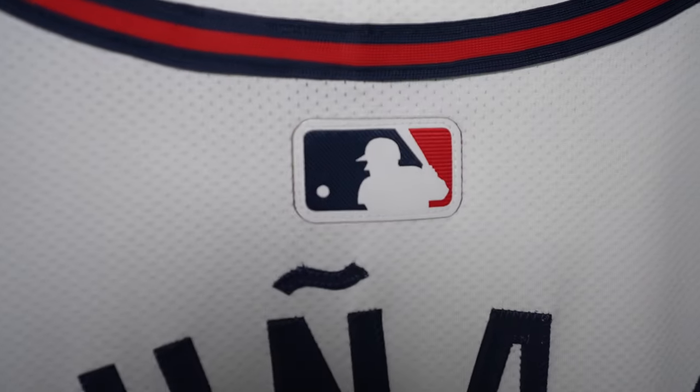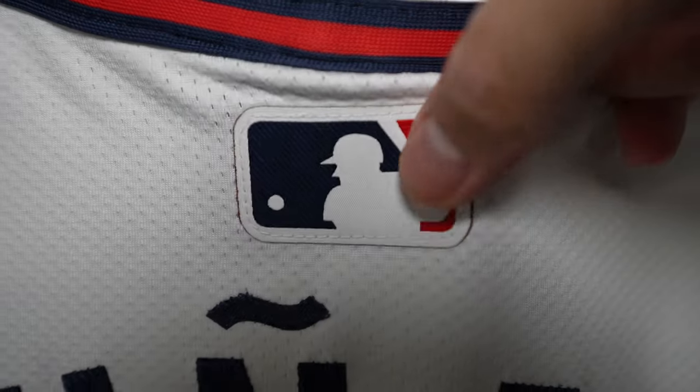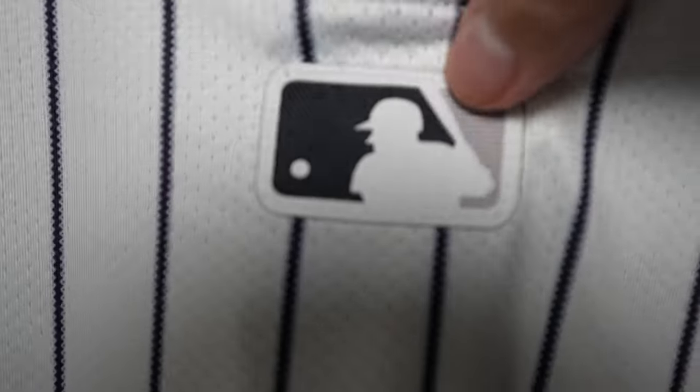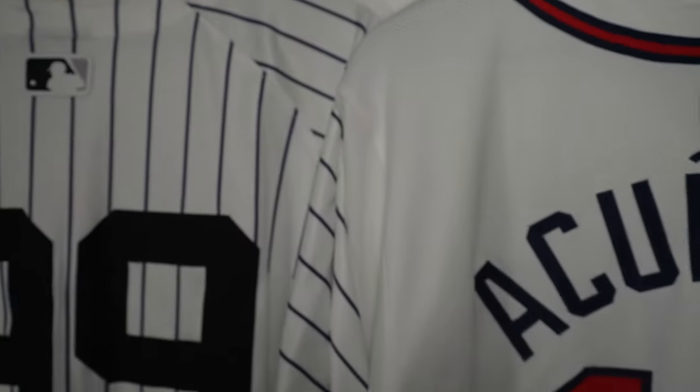Going back to the Batterman logo, you can see it's stitched down - it's like a fabric material, very lightweight, very malleable, you can fold it. What they're trying to do is a lot more performance-based, so they're making it lighter. Depending on how you look at it, you may not like it.